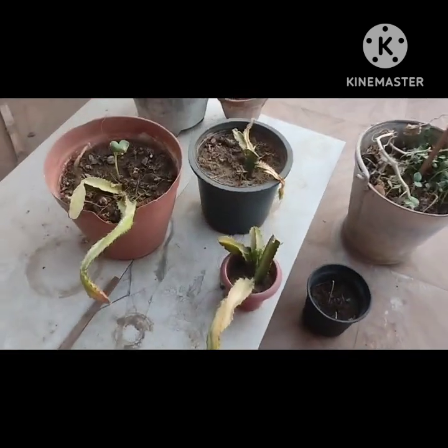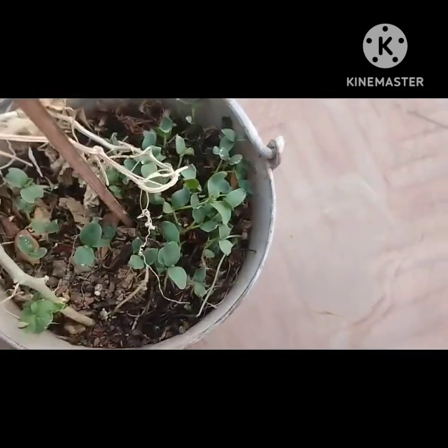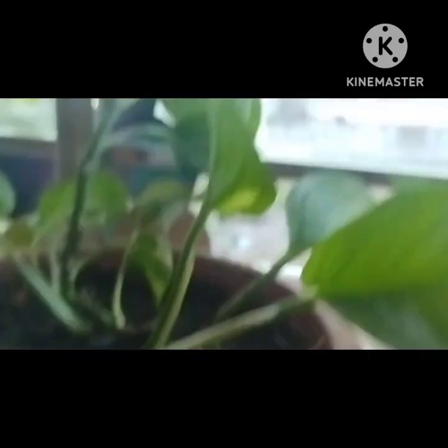We have to add a soap mixture. We will add a new soap mixture. This is our money plant. We will add sugar.